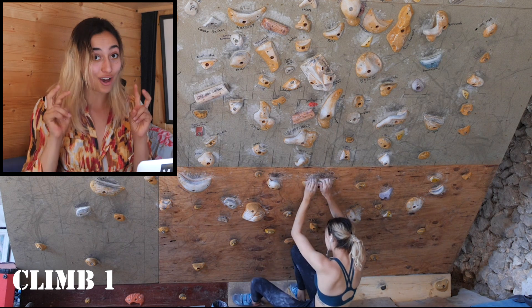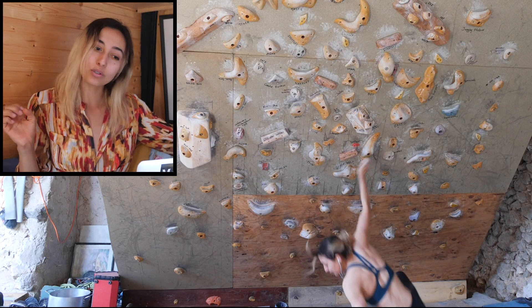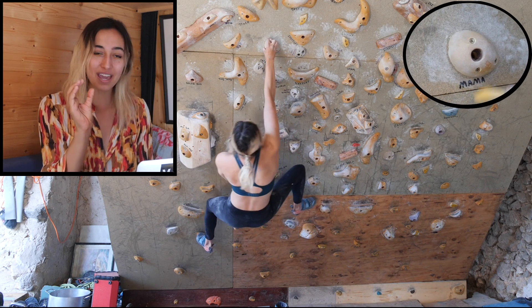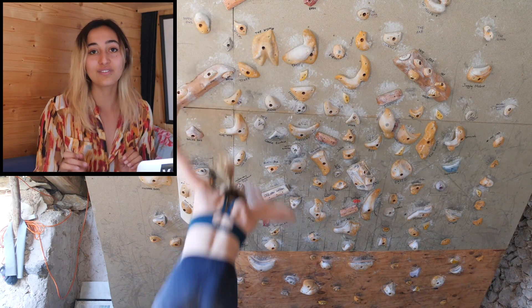The first climb starts on this deceivingly crimpy jug start, and then it goes up to Tuvasa, which is this really sloper-y pinch — but it's pretty good if you hit it from the right direction. Then it goes into a pretty far move into Undercling McUndercling Face, which is just a jug undercling, but the way you're going to it is so far out that it takes a lot of strength to hold you in. And then it's this big cross up to a pretty nasty sloper pinch called Mama. Then it finishes up on Snow Owl, which is just the juggiest of jugs.